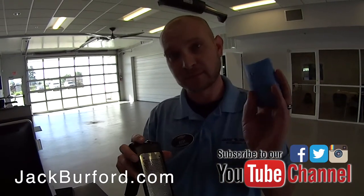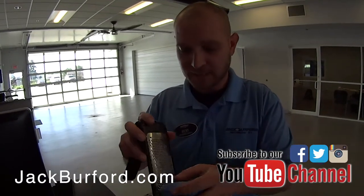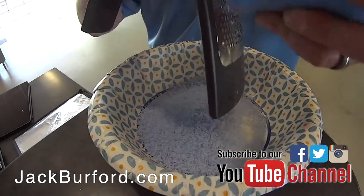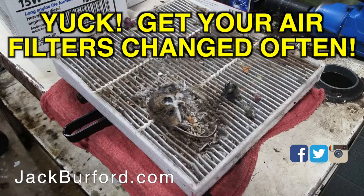All you need is a bar of Zest or Irish Spring soap and a cheese grater. Take the bar, get a little bowl, and shred the soap into it, just like that. Get a good amount shredded up in the bowl.